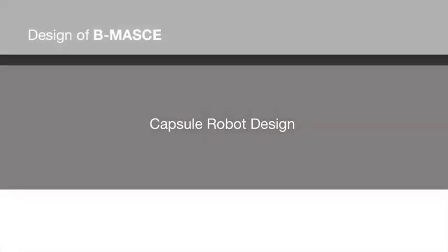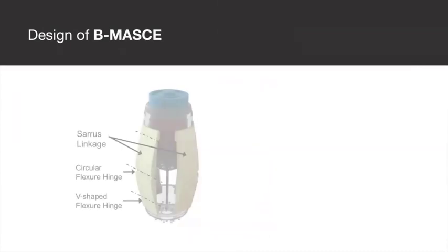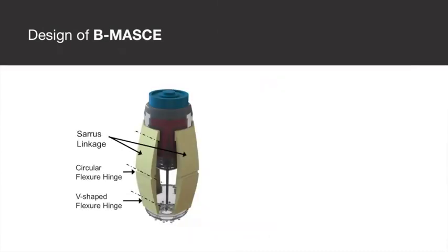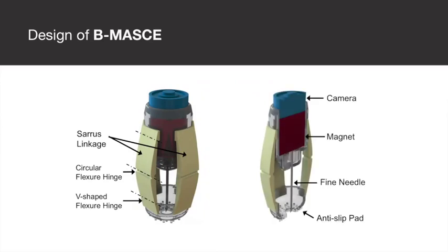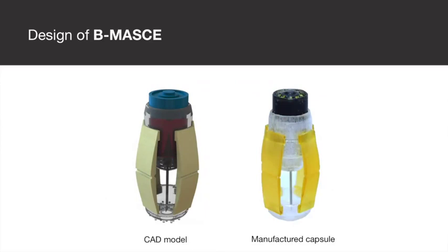We have designed a capsule robot with the fine needle aspiration biopsy functionality. It is composed of a magnet, a fine needle, two pairs of elastic serous linkages, a camera module, and an anti-slip pad.